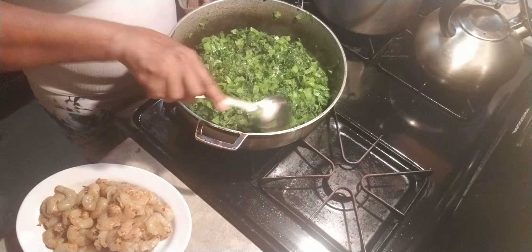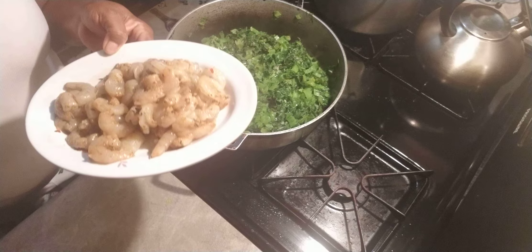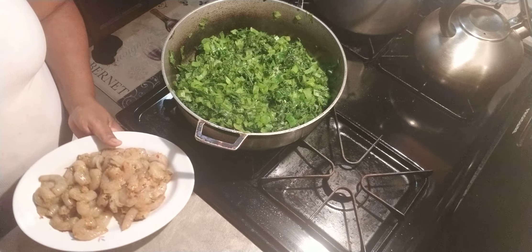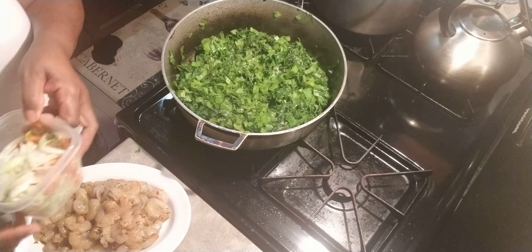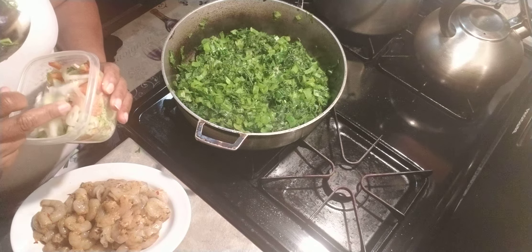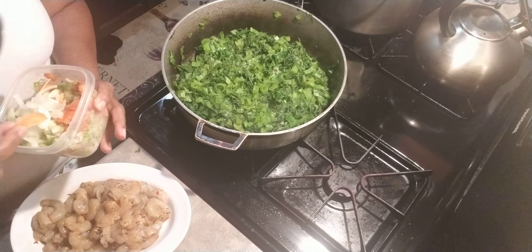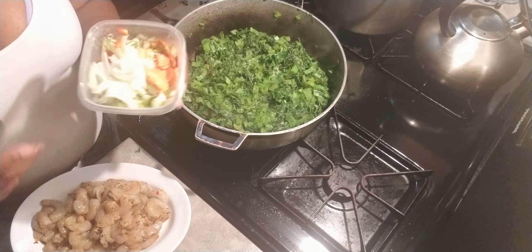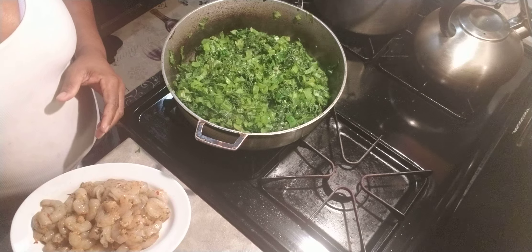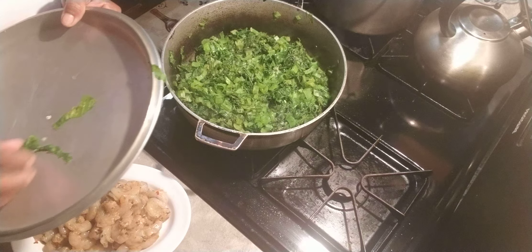This is the shrimps — fresh shrimps that I cleaned, washed, seasoned, and left to marinate. I have some onion, carrots, celery sticks, scallion — everything that needs to go in this pot is cut up and set aside in this bowl. I'm going to let the callaloo continue doing its thing.